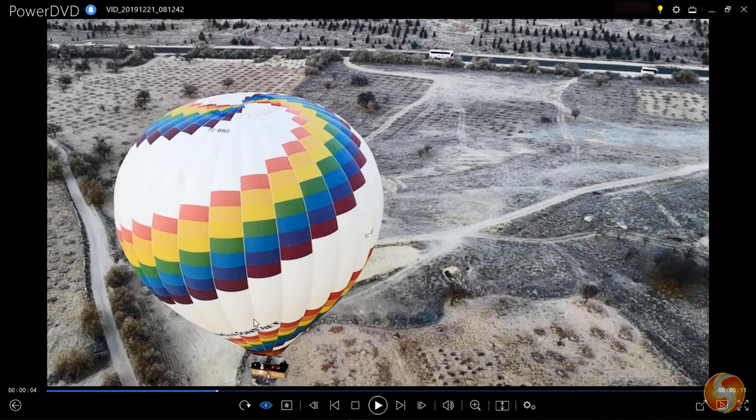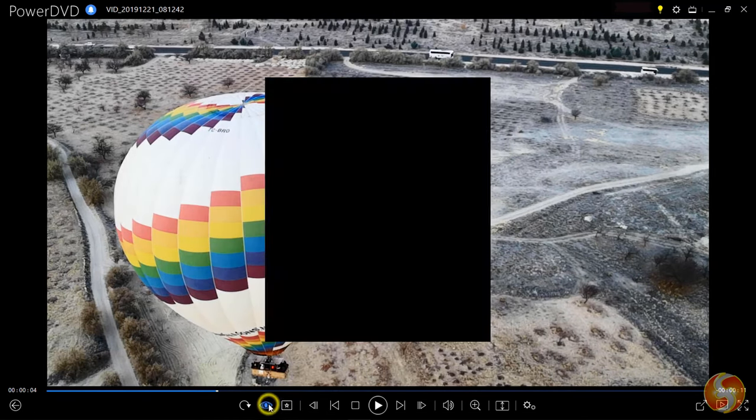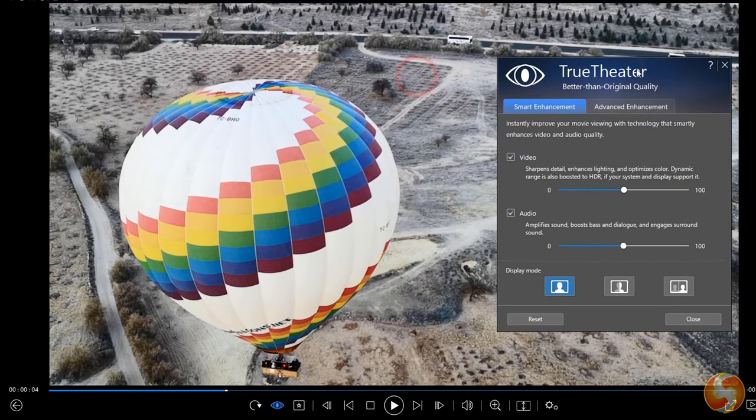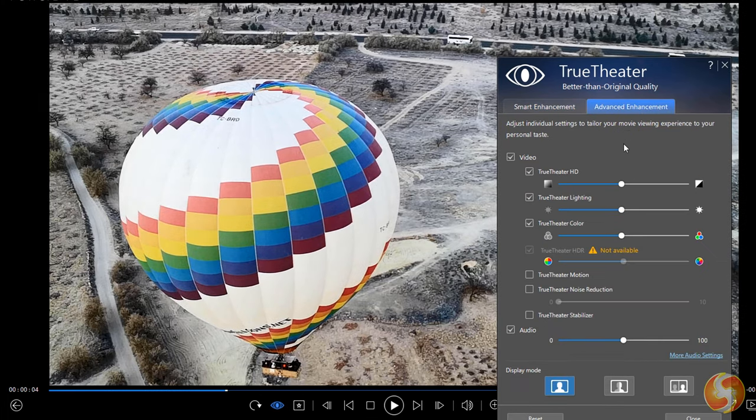Unique is the True Theater feature which enhances color depth, blacks, and lighting for a better-than-original experience on your media, including an immersive audio quality with the new DTS-X pass-through feature. This works on any personal or online media that you playback inside PowerDVD.